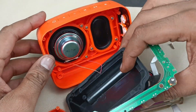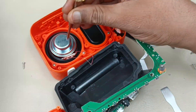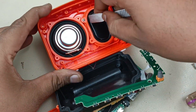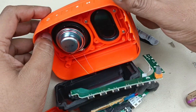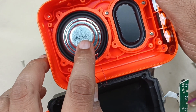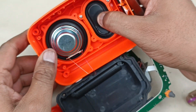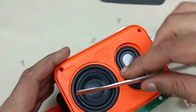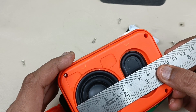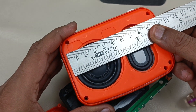Now let me open the speaker. I think it's pasted strongly. It is written 4 ohms, 5 watts driver. This is the base radiator. The driver size is around — I will measure here itself. Driver size is 2 inches.